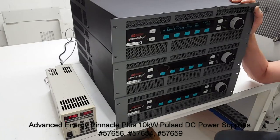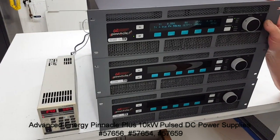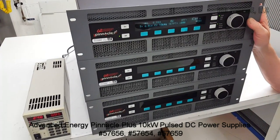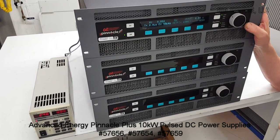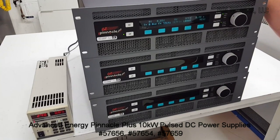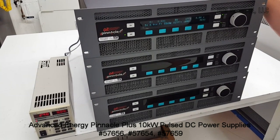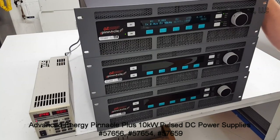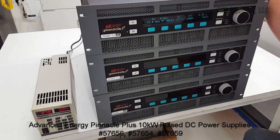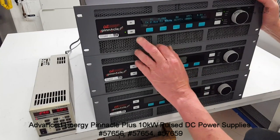Now you may notice with this last unit — the previous two units were able to get up to about 9,900 and 10,000 watts. This particular unit has been configured to get up to about 9,500 to 9,600 watts. Other than that, everything else is fully functional on it and very accurate.